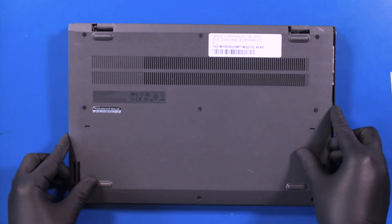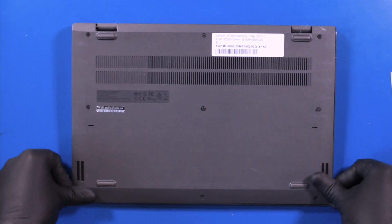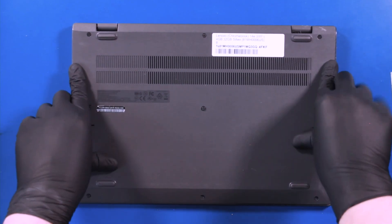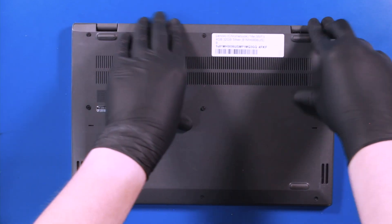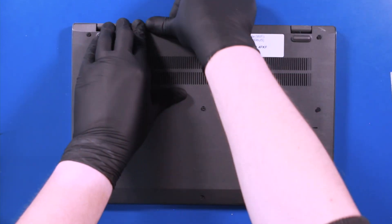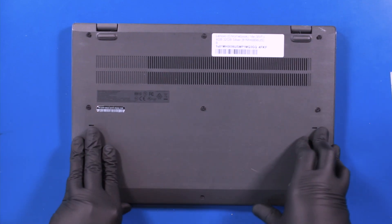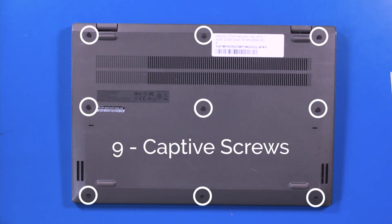Replace the four four-and-a-half millimeter screws back into the battery. Replace the bottom cover and push down to secure it. Tighten the nine captive screws.